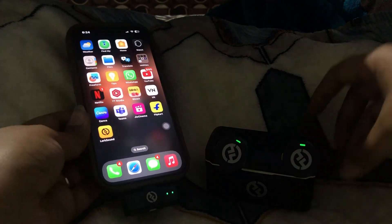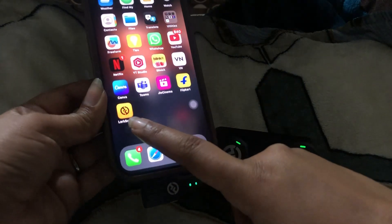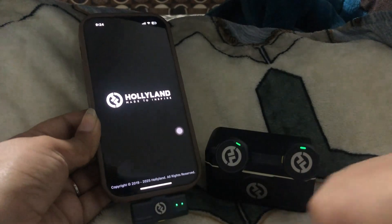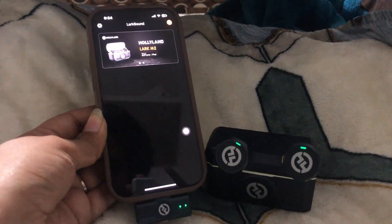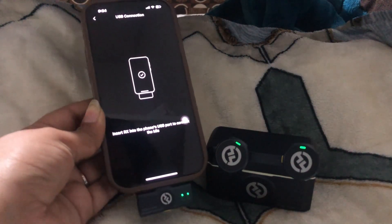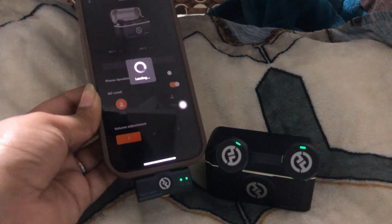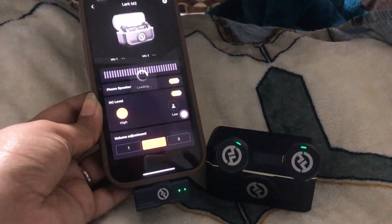First, we need to download the app known as Lark Sound. Click onto that, and you can see it will connect. Click the plus button and you can see the device has already been added — it will automatically pick up your device.